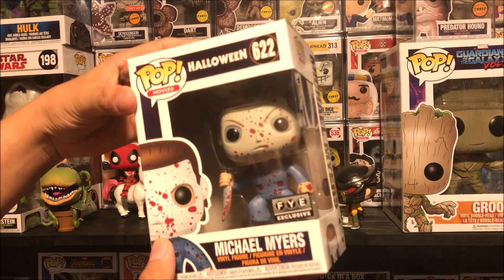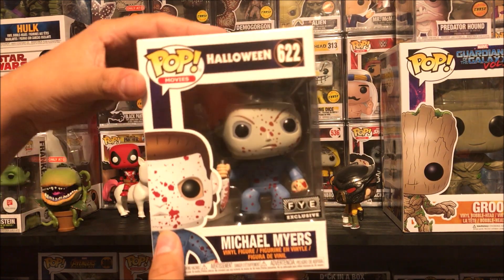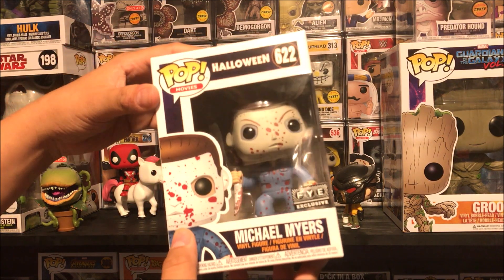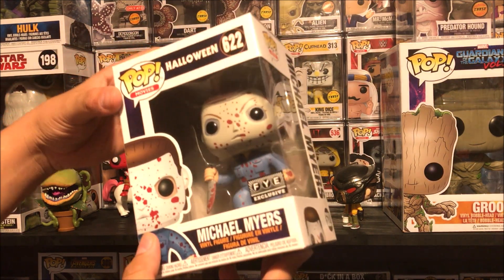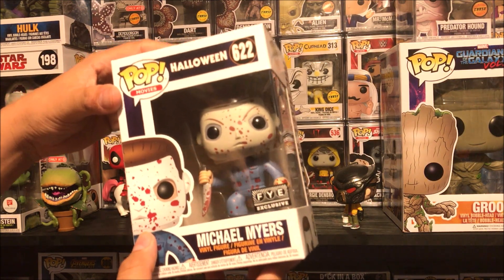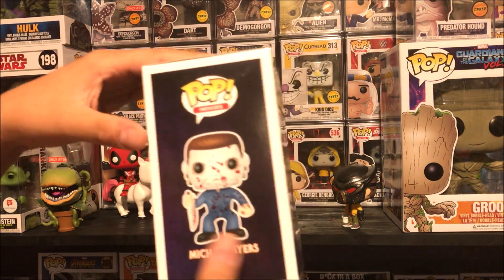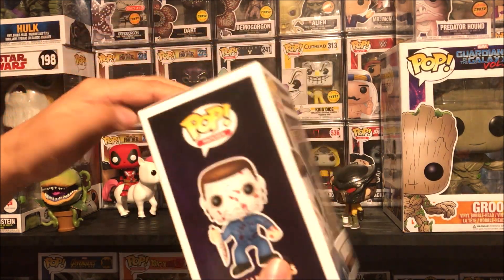FYE exclusive. I will link this in the description box below if you're looking for it. It keeps popping on and off the site, so just keep trying. And also try your FYEs — maybe you will get lucky. The one near me sold out within a couple of days, but depending on where you live and how popular Funko Pop is around your way.